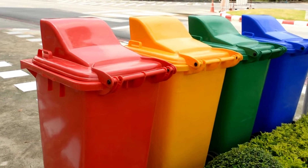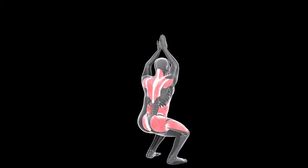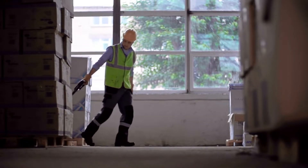Raise bins and containers off the floor, or tilt them to reduce bending and overreaching. Squat down and wear cushioned knee pads if you must kneel at work. Pause often to stretch and straighten out. Never lift heavy loads that are far from your body's center of gravity.